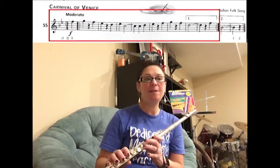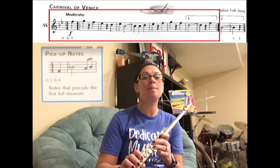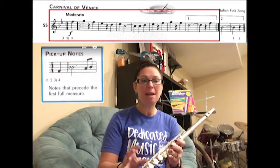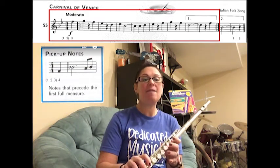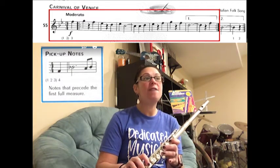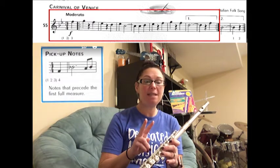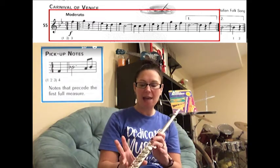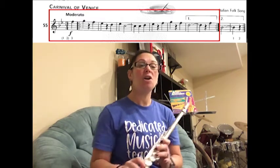We're going to learn how to play song number 55, Carnival of Venice, on the flute. On this page we learned about pickup notes. A pickup note is an extra note that precedes the first full measure. In this song, if you notice, the key signature says it's in three-four, which means every measure only has three beats. If you look at the very last measure of the song, there are two beats — they borrowed a beat from that last measure and put it at the very beginning, and that created the pickup note for the song.